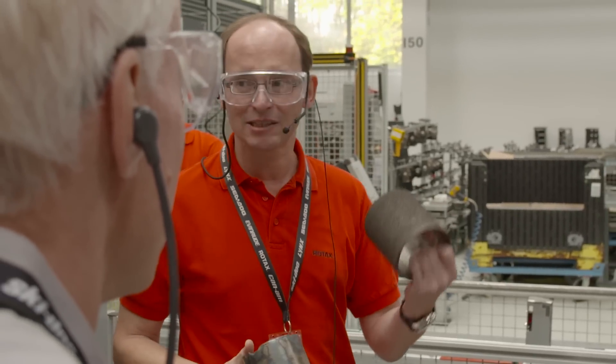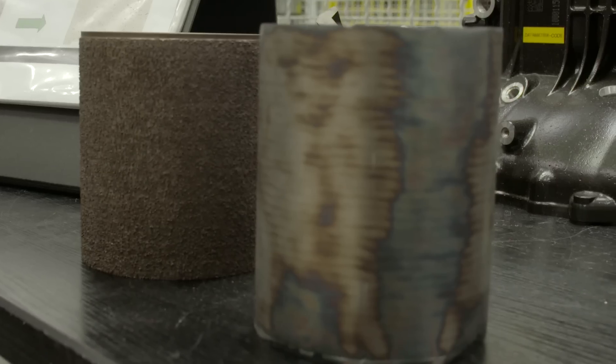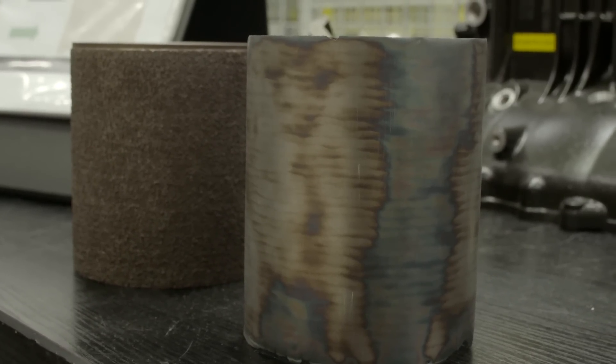This is huge technology and obviously a very big investment to put this kind of technology into the production process here at Rotax. Mark was super excited with the lightweight, high durability advantages of plasma cylinder coating and blown away by the incredible size of the machinery involved in applying the coating.